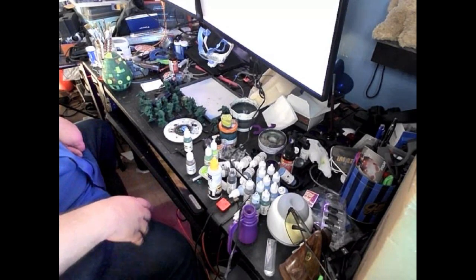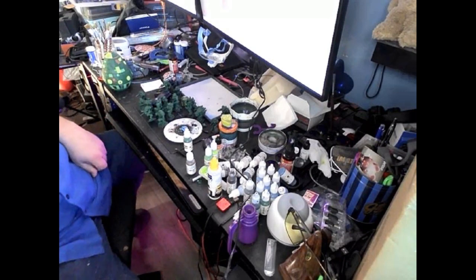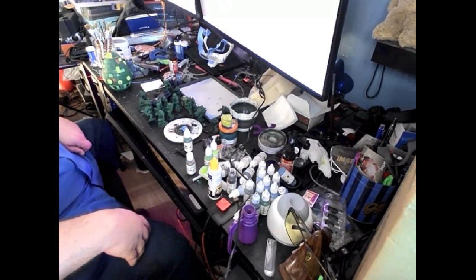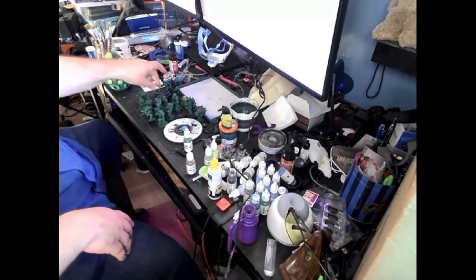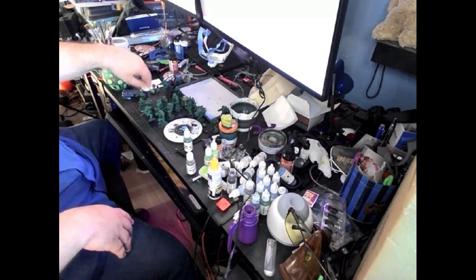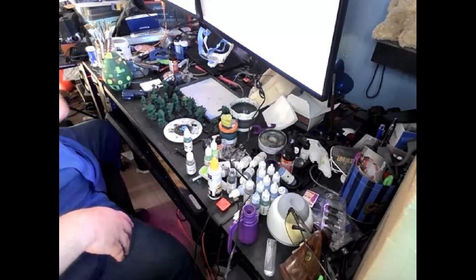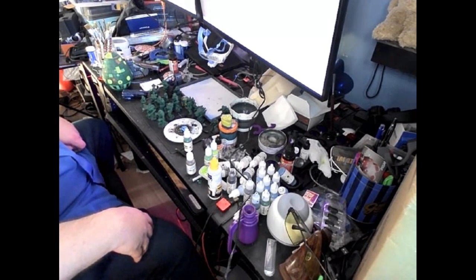I've only been painting mecha miniatures for about three years. I've learned a lot through trial and error — some of what not to do, some of what to do. As you can see, I generally tend to paint in batches. I do some very unconventional things because I've taught myself how to do it.